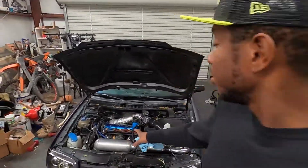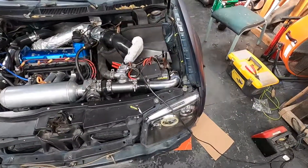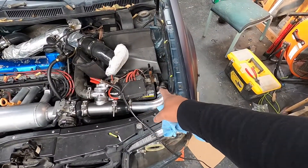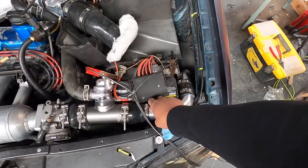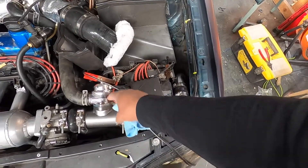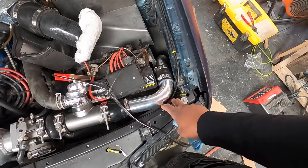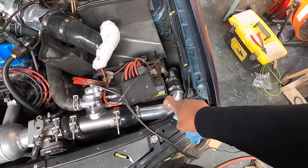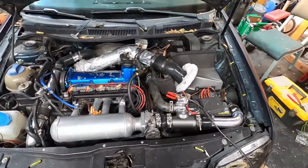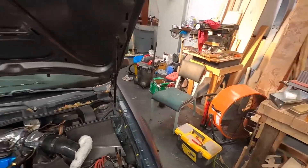As you guys saw yesterday, we did get the car all finished up. The only thing I would change — I was looking around this morning — is probably get the Braille lightweight battery, because it'll buy us a little bit of room. It's just a really tight fit between this pipe and the battery, and this pipe is real close to my core support. I had to put some foam down just to make sure it doesn't rub a hole in the aluminum pipe, but other than that everything is really nice.